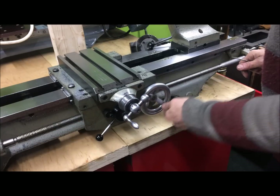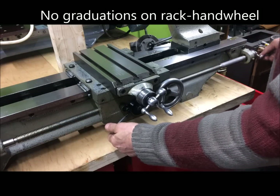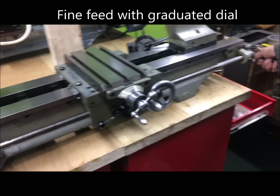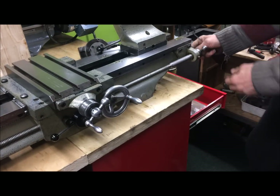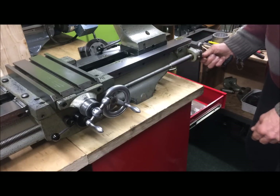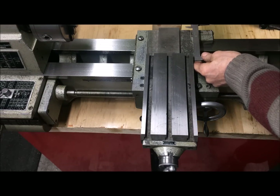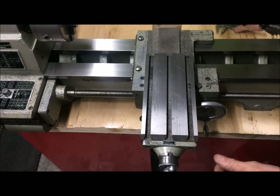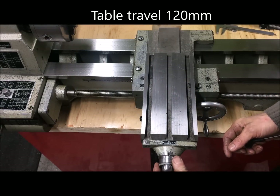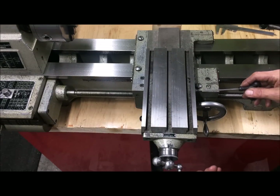You can do of course the normal manual feed with the handwheel — there are no graduations. Then you can engage the half-nuts and use the handwheel here; this also has a resettable dial. The table has a good 12 centimeters of travel, and there is a resettable dial here too.